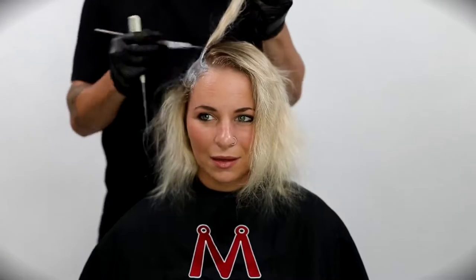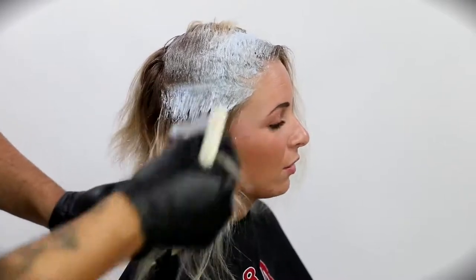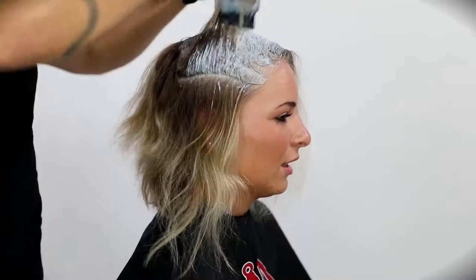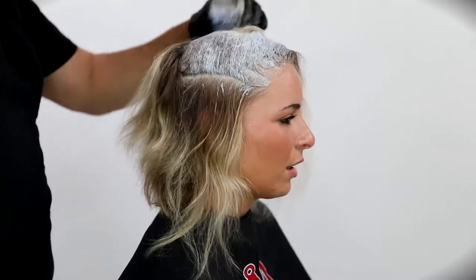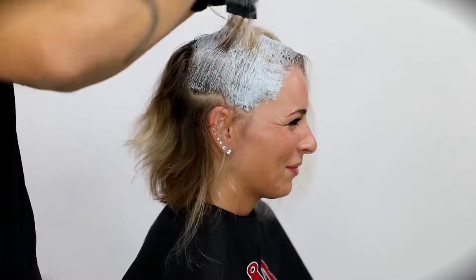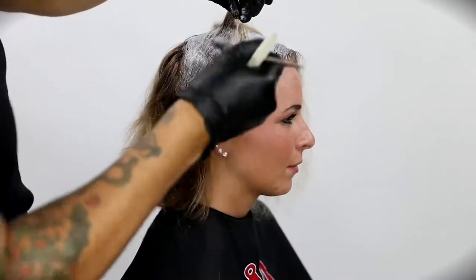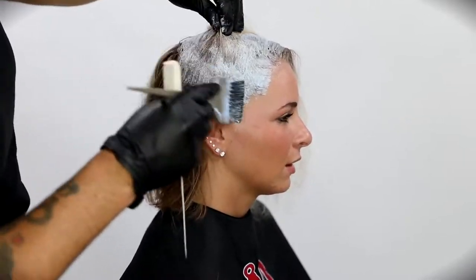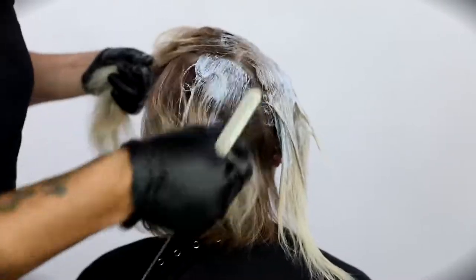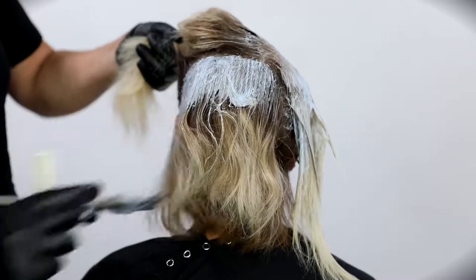I do want to develop an even canvas throughout her head, so I'm going to start working on the base, painting that lightener right on the scalp. It's an on and off the scalp lightener. I also mix it to be a little wetter consistency — because if lightener dries up it doesn't give you as much lift, and because we're going right on the scalp, I want that to saturate all of the hair so we get consistent lift and a consistent base. I work my way through her entire head, painting on the root area right down to almost the mid-shaft because she has a ton of growth.